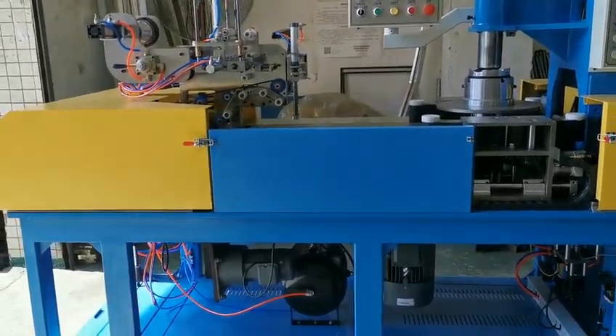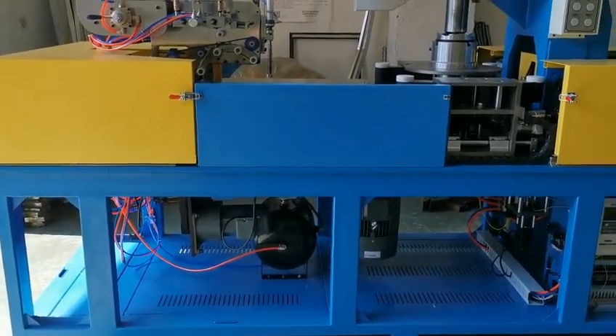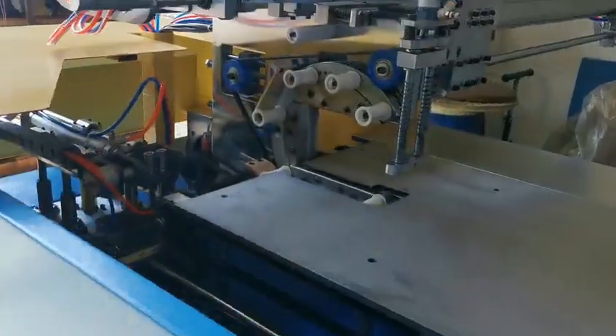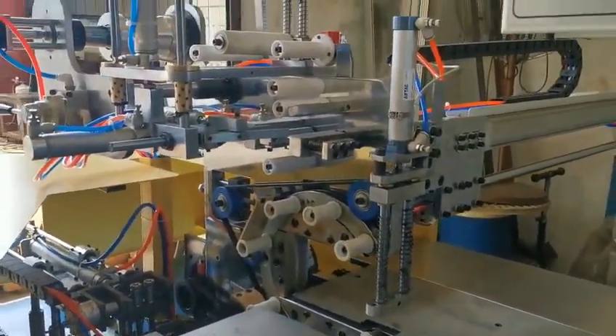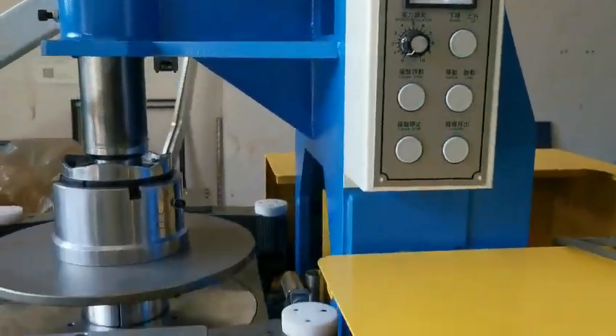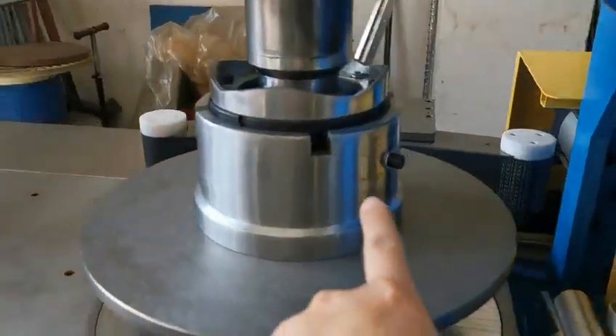Hello Bruno and Franco. This is your machine. Almost the parts are ready. This one you must be insured.